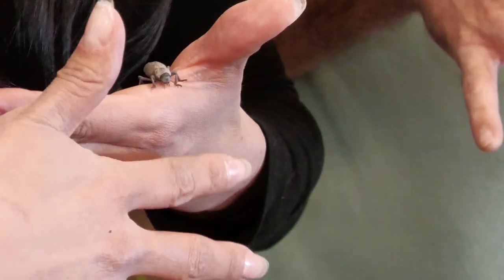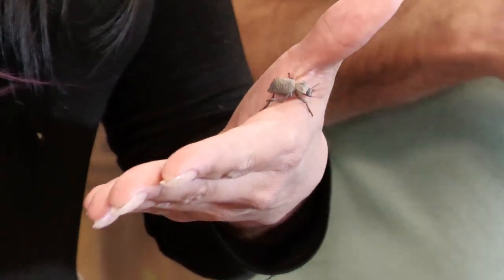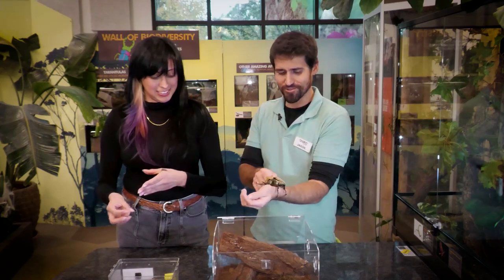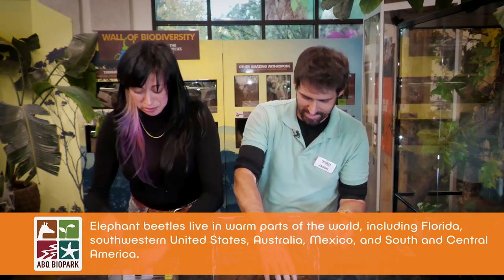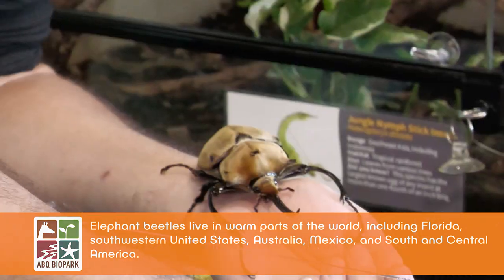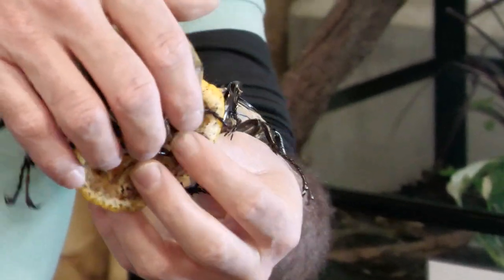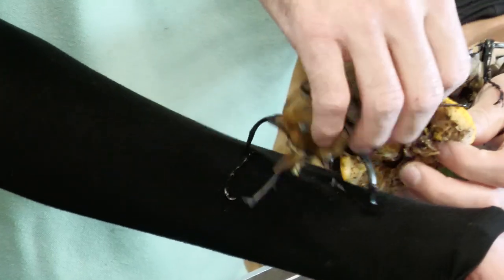These are all adult beetles we've been showing — most people don't get to see baby beetles, but we'll get to that in the next episode. Now we'll talk about this other nicely colored earth-toned beetle. These are elephant beetles, and I've been playing with Mr. Juice over here. Would you like to hold Mr. Juice? He's a little feisty — we can put him on my sleeve.